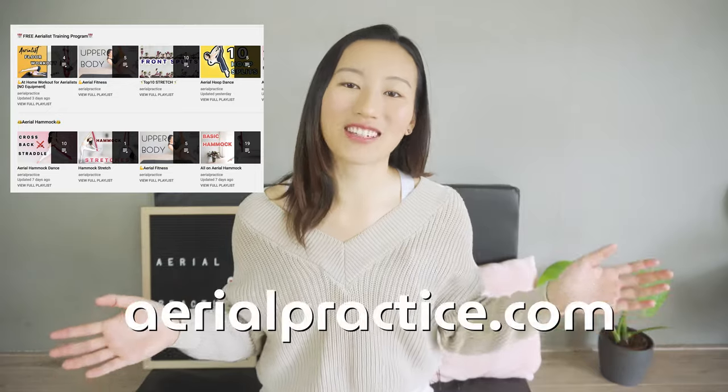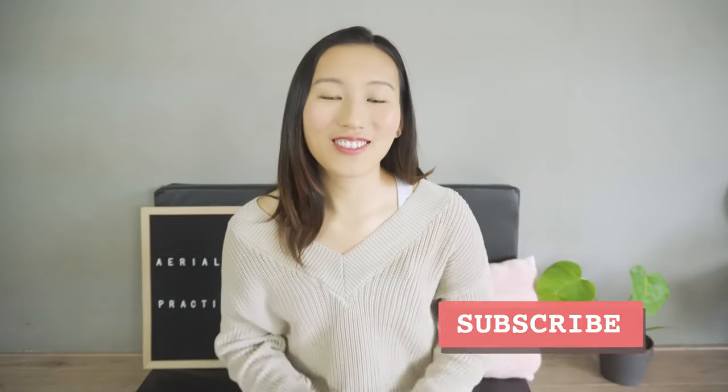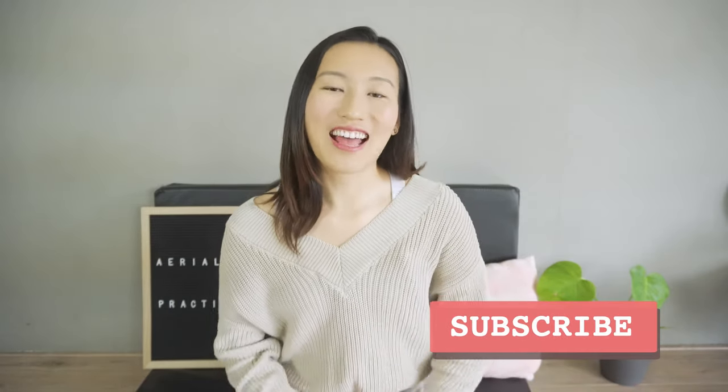I'm Eunice from Aerial Practice. I do aerial dance and I share my tips and routines on my channel here at aerialpractice.com. If you're new, I would like to give you a big welcome and invite you to click the subscribe button so you can see all the future videos. If you're a fan, I thank you for coming back for another wonderful episode.